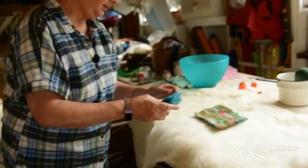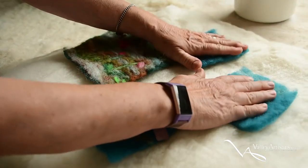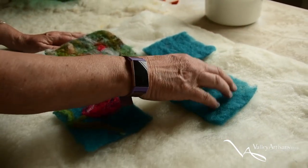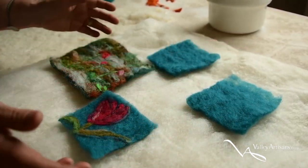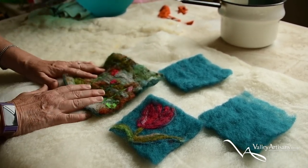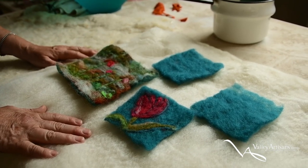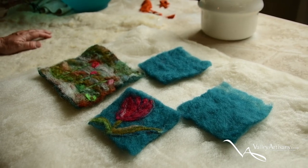So these are two pieces set to the same state — just wool that's been dyed with a very light felting done. Then I will make a picture on top, add more water and soap, agitate it, and it becomes a finished product. It will shrink about 30% in the felting.